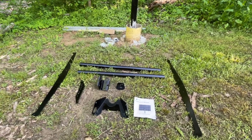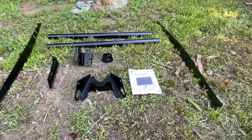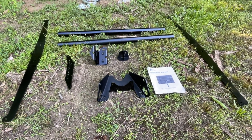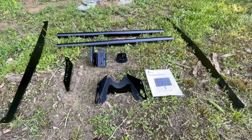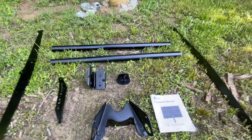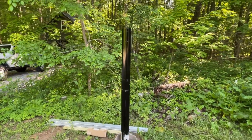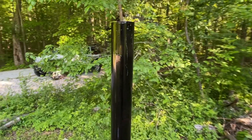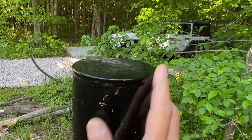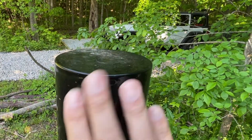I just painted these components yesterday. They come pre-painted from the manufacturer in a gray color, but they started rusting immediately — within 24 hours out of the box. So I put some black two-component urethane on them. They're going on this pole here, which is a four-inch schedule 40 pipe. I welded a cap on it and painted the entire pole with two-component epoxy and then two-component urethane.